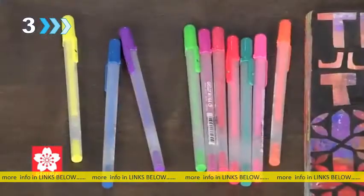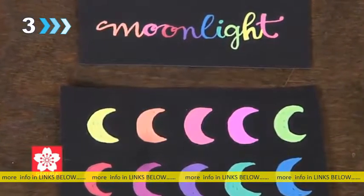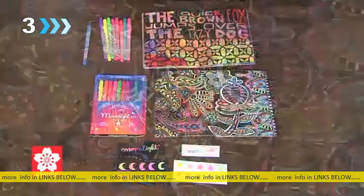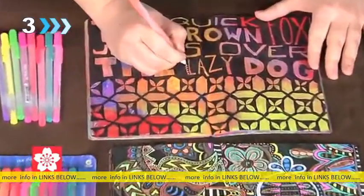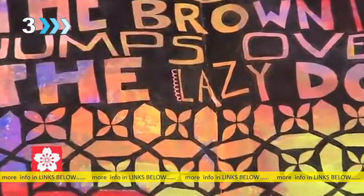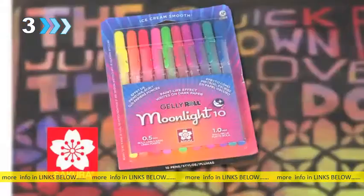Sakura's Jelly Roll Moonlight pens are wonderful pens to use on all sorts of surfaces. They are an opaque gel ink that works equally well on dark and on light. You can create wonderful designs with them. I like to use them on top of paint and all kinds of stuff in my art journal. Because they're so opaque, they allow me to just go over the blackest blacks and add colorful details to everything that I do. Sakura Jelly Roll Moonlight pens.